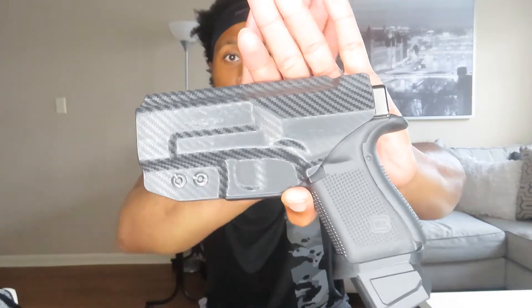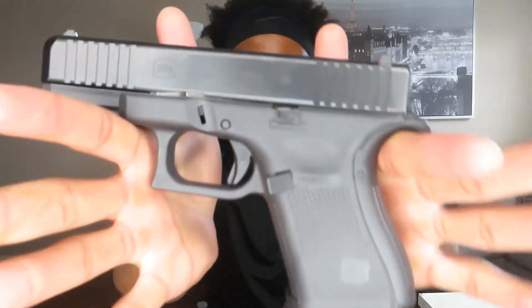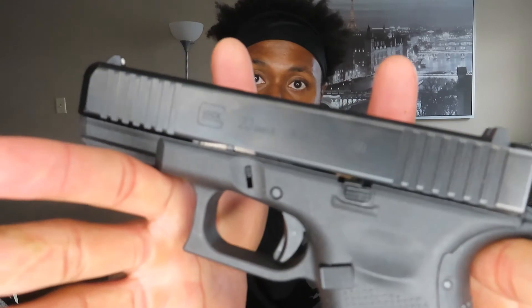As you guys know already, this is my Glock 23 Gen 5. I'll check the caliber for you guys. She is clear, so we are going ahead and starting this video.